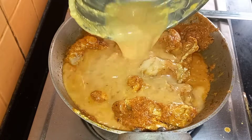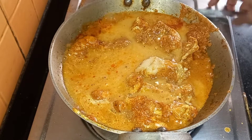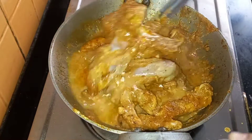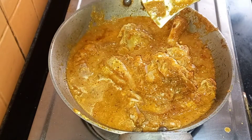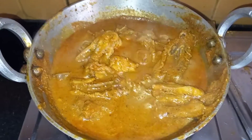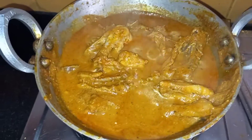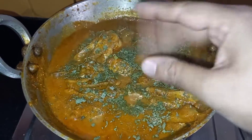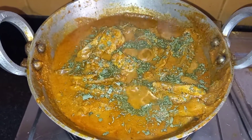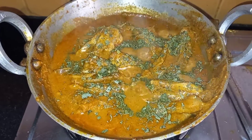Add a little water and cook it for 20-25 minutes on low flame. Our chicken is almost done — add kasori methi to it and cook it for 5 more minutes. Serve it with hot rice, roti, or anything of your choice.